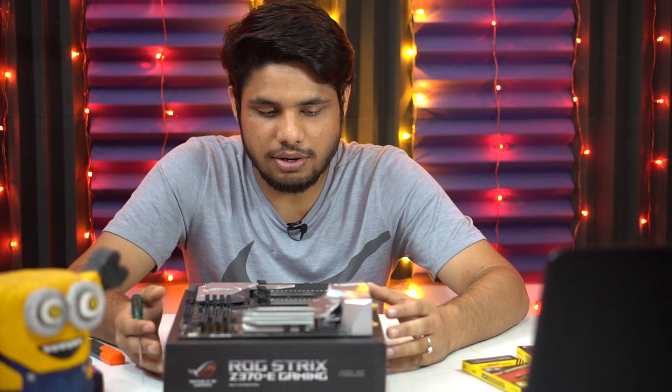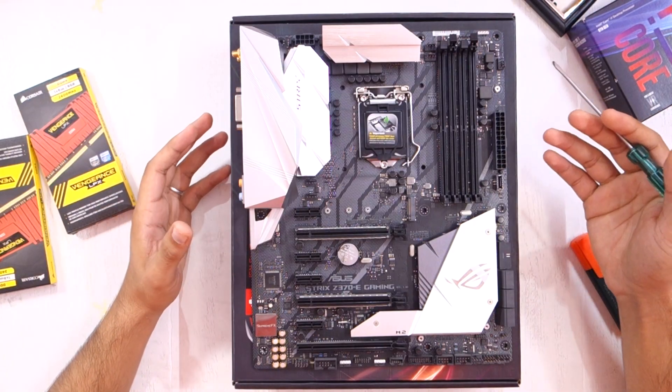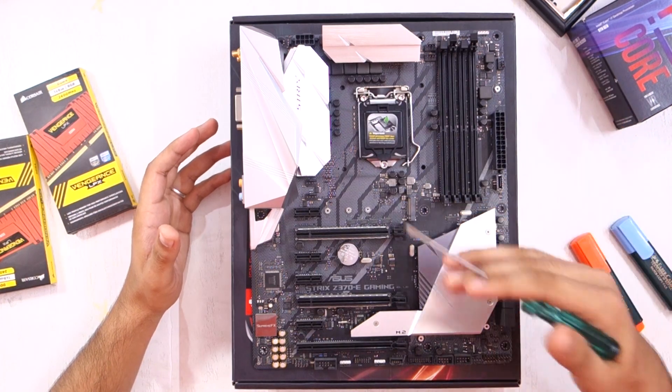You do get the manuals and all, but the problem is, unless you know everything about these connectors, I don't think anything written on those manuals would make any sense to you. And since the motherboard is the most important component because everything connects to the motherboard.